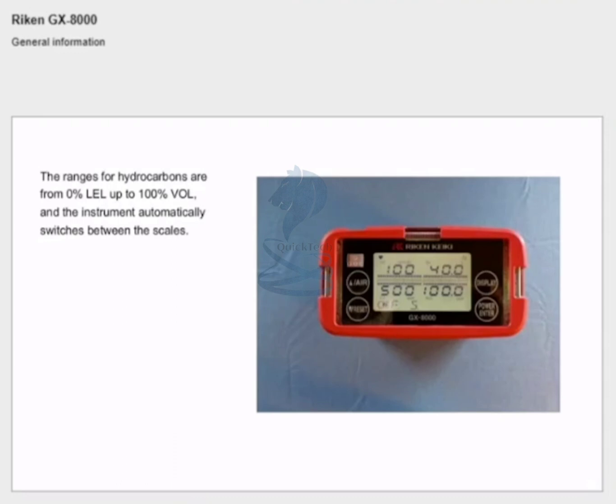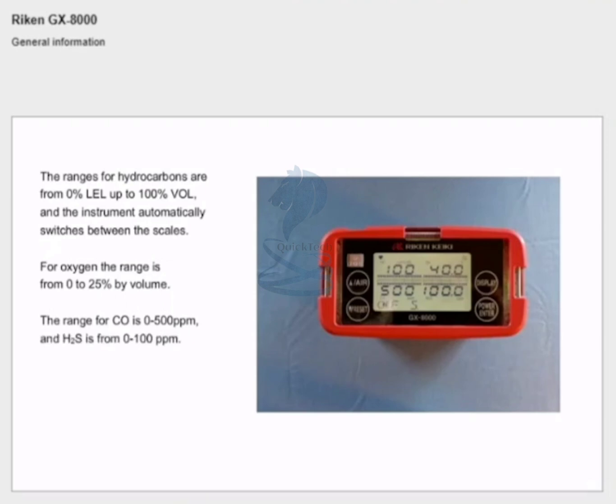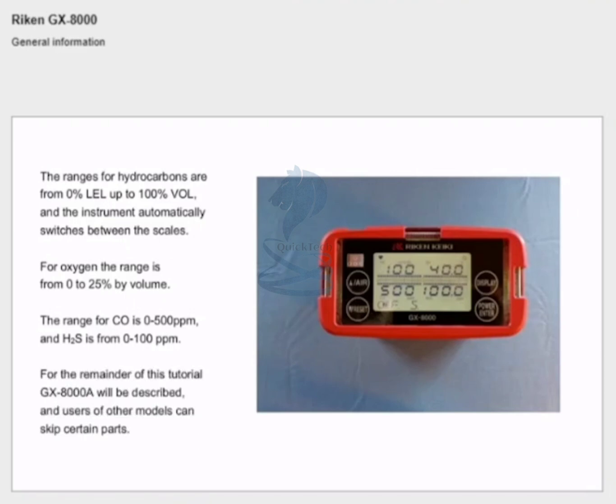The ranges for hydrocarbons are from 0% LEL up to 100% by volume, and the instrument automatically switches between the scales. For oxygen the range is from 0 to 25% by volume. The range for CO is from 0 to 500 ppm and H2S is from 0 to 100 ppm. For the remainder of this tutorial, GX8000 A will be described and users of other models can skip certain parts.